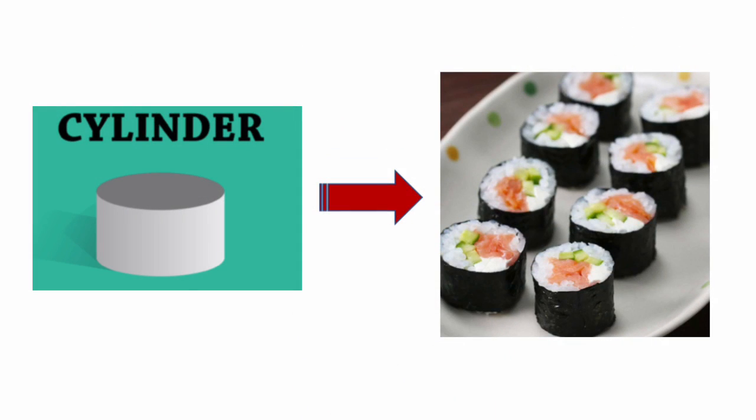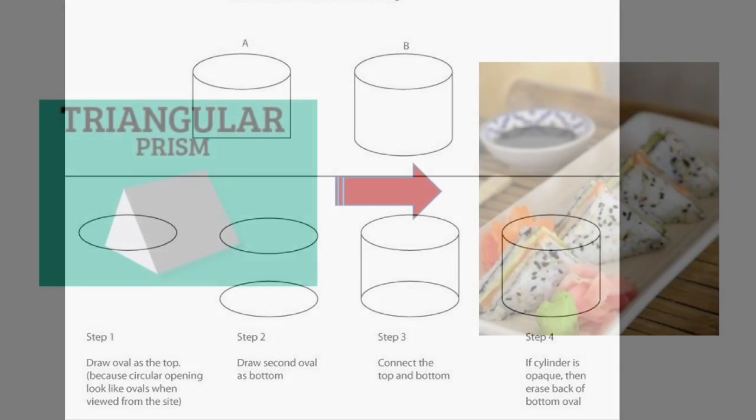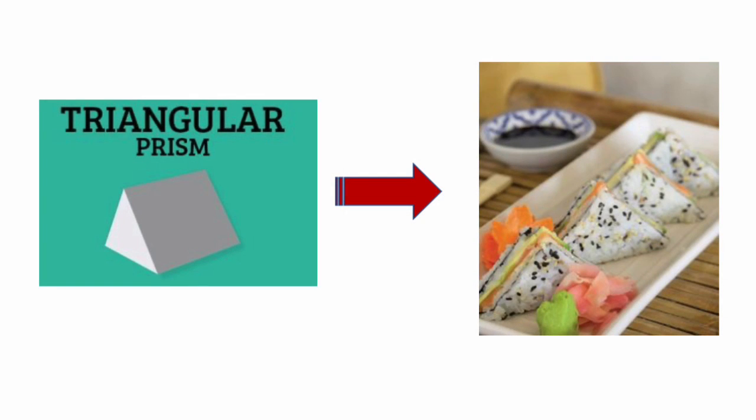One of the first shapes that I think of when I think of sushi is the cylinder. The Californian rolls are cut into cylinders. Here's a little diagram that will help you to draw a cylinder. The next shape that I think of is a triangular prism. The fashion sandwiches are normally cut into triangles. See if you can think of some other shapes that sushi might be made into.